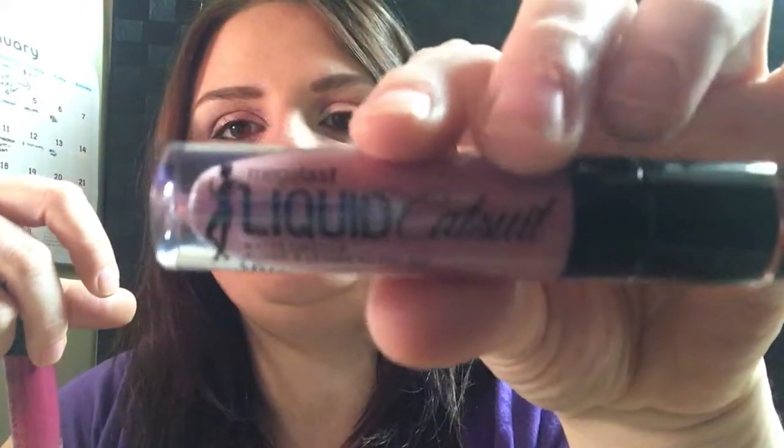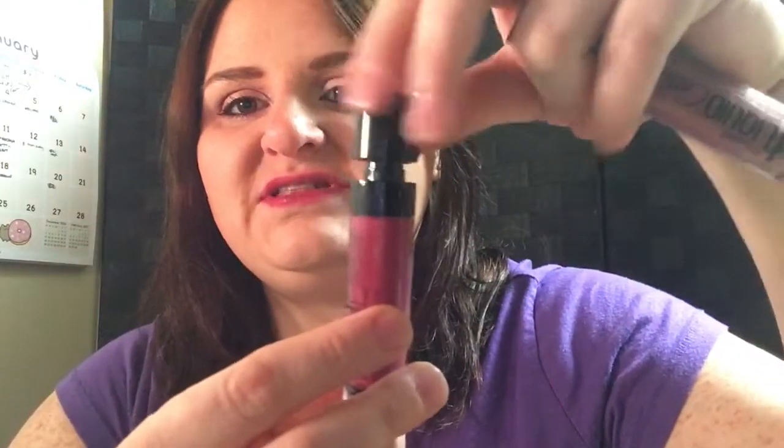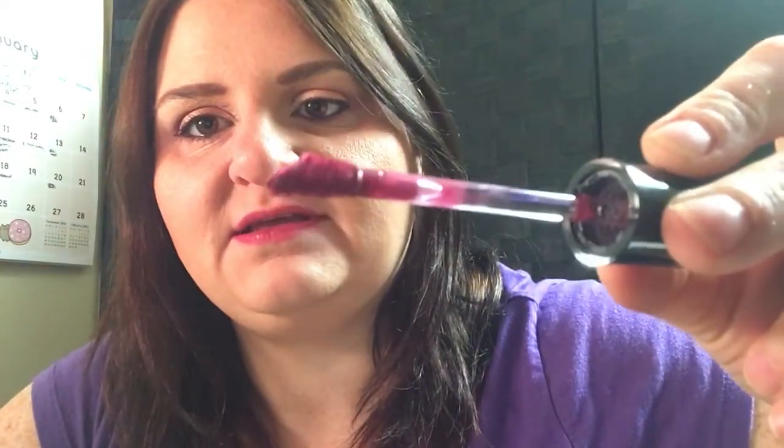The other two Wet and Wild products I picked up are these Liquid Catsuit Matte Lipsticks. I have this one in 'Rebel Rose' — that's a pretty cute color — and this is the other color I'm wearing on my lips today, in 'Berry Recognize.' They are liquid matte lipsticks with a really neat slanted doe-foot applicator. I'll swatch them on my hand — here's the Berry and here's the Rebel Rose.